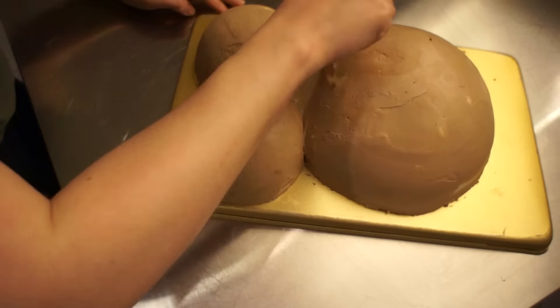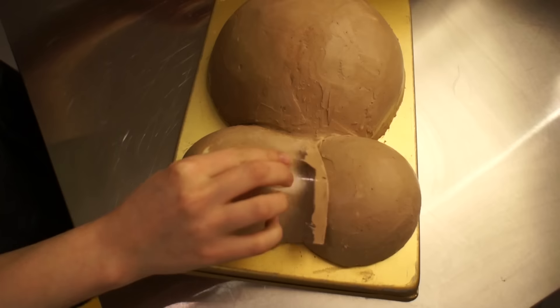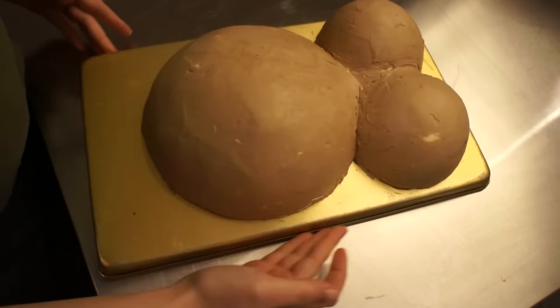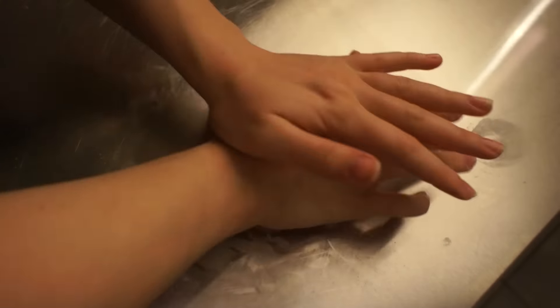Just smooth everything out and put it back in the refrigerator for about 30 minutes or less, just so that everything is nice and cool. Then we can work with it very easily. Now 45 minutes later — there you go.